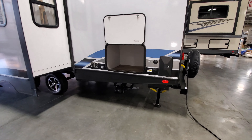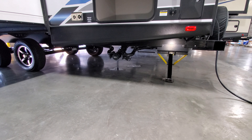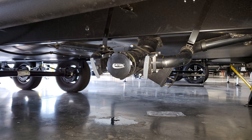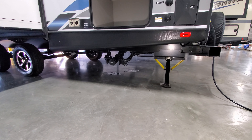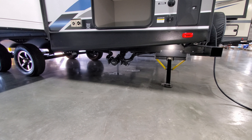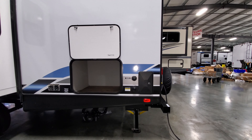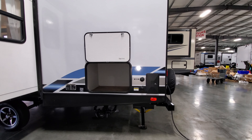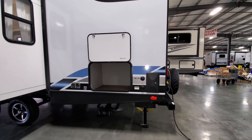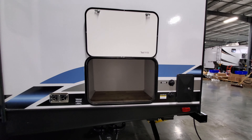Below the rear you'll see your gray and black tanks for the back section for dumping, with another dump point up toward the front. On the back corner there's an outside utility shower with hot and cold water, a city water inlet, and a black tank flush to clean out the toilet tank. There's also a decent-sized storage compartment back here as well.